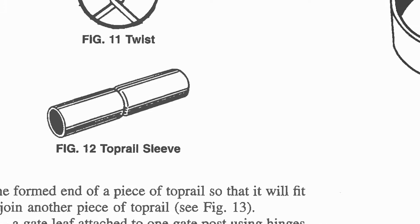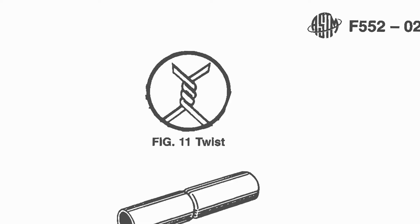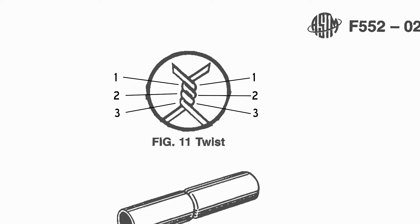They also show an illustration in there of where they count that, or what that actually looks like. And if you actually counted the humps on that, you would see one, two, three humps on one side, and one, two, three humps on the other side of the tie. So that's where they're talking about the three full twist.